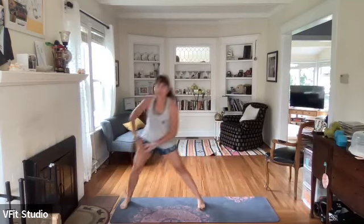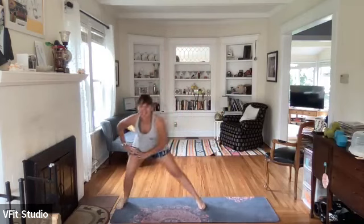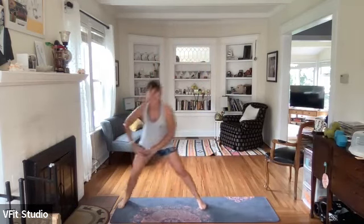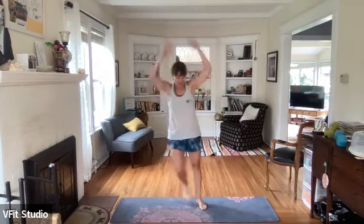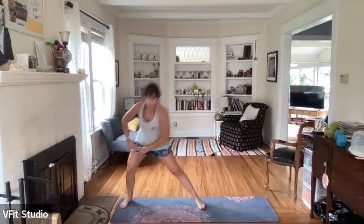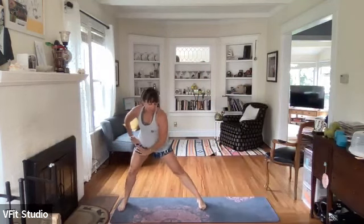Next one we're going to side lunge over to the left, bring it center for a crescendo. Ready, set - side lunge, bring it up, side lunge, bring it up, just to the side. There we go, drive it up! Ten seconds - you're doing amazing. We're going to pulse it out on the left side in three, two, one - pulse it out, pulse it out.